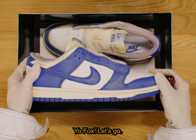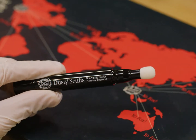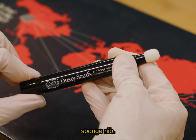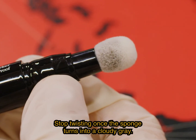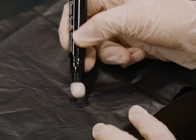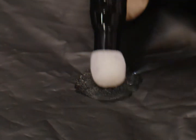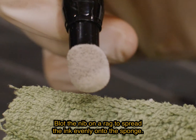Yo Fox! Let's go! To get started, simply pop the cap. Twist the base of the marker to allow ink to load onto the sponge nib. Stop twisting once the sponge turns into a cloudy gray. Test the loaded nib on a piece of paper — there should be some oil discharge.